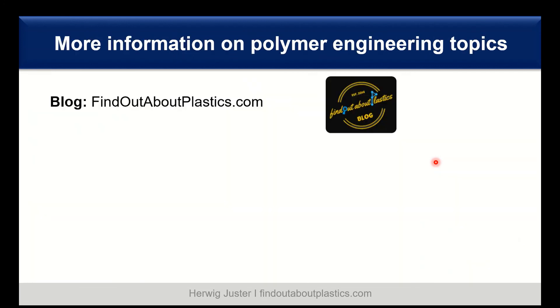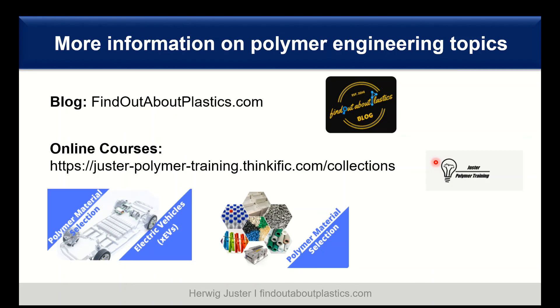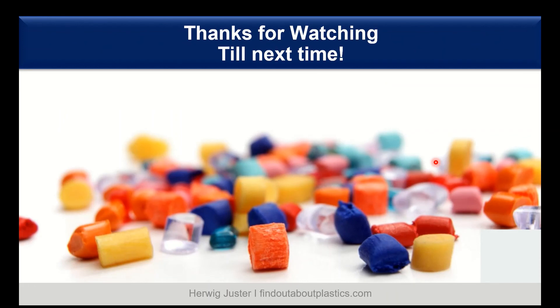If you want more information on polymer engineering topics, I highly recommend my blog, findoutaboutplastics.com, as well as my online training courses on polymer material selection. I will link both the blog and the online courses in the description below. Thank you for watching, and do not forget to subscribe and smash that like button. Till next time, bye.